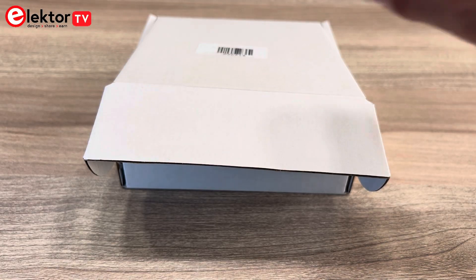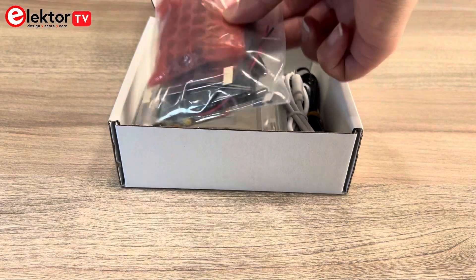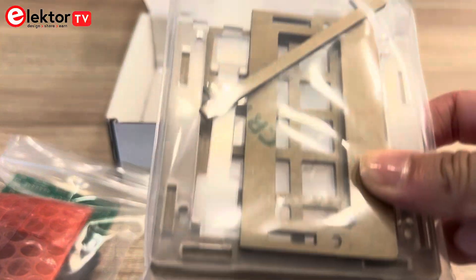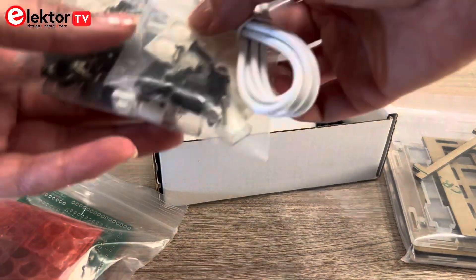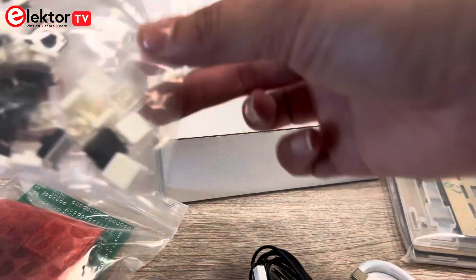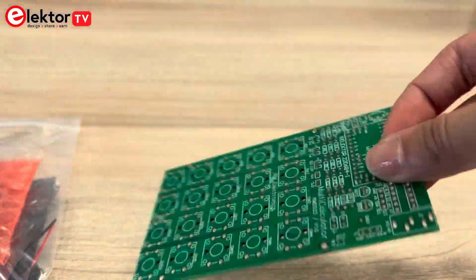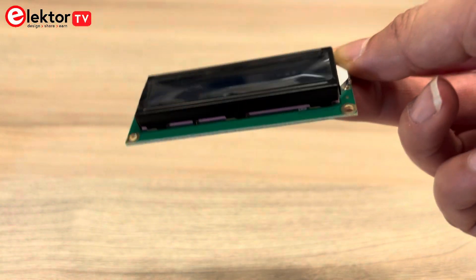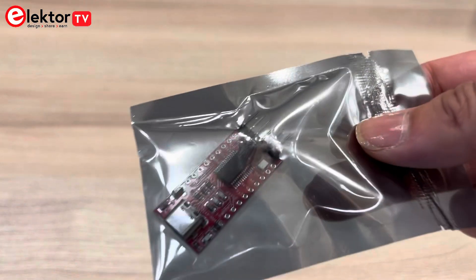Let's start with the unboxing. Inside the package you'll find all the components you need to build the multi-calculator, including the Arduino Pro Mini, various electronic parts and the enclosure. Included are a USB-C cable, a waterproof temperature sensor, all the mechanical parts and the push buttons that you need. The PCB is easy to assemble using through-hole components. Also included are the LCD, the Pro Mini microcontroller module and the programming adapter.